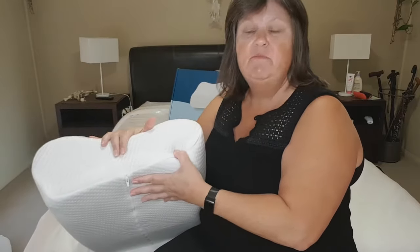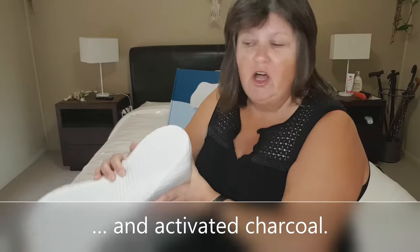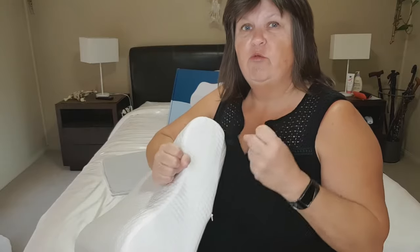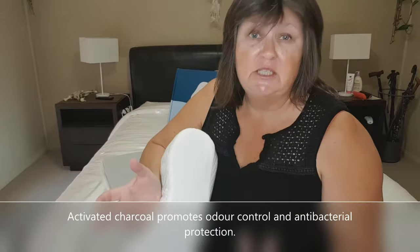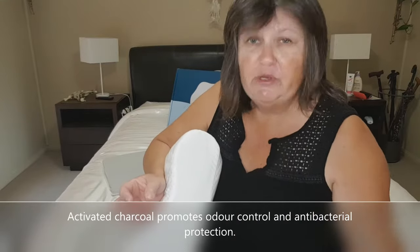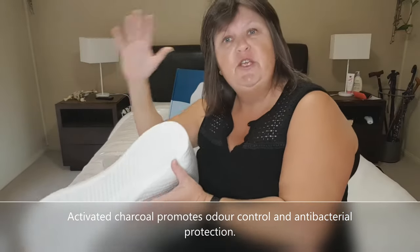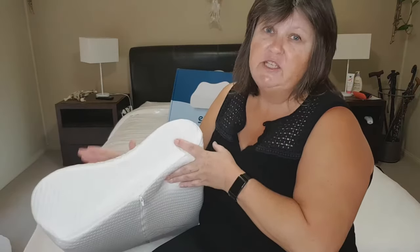The pillow itself is made of memory foam and it's got stuff in it called activated charcoal. I had no idea what activated charcoal is, so I had to have a search. Activated charcoal is charcoal that has been treated and processed at a really high temperature and it changes it in some way. I'm not a science person and you're not here to hear about science, you're here to hear about my pillow.